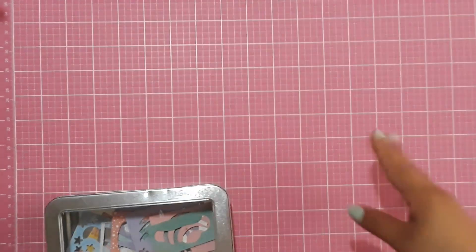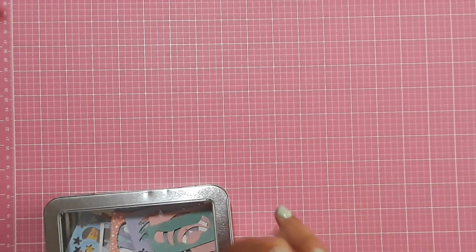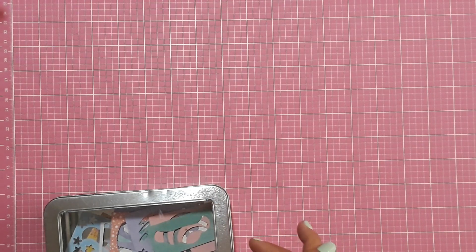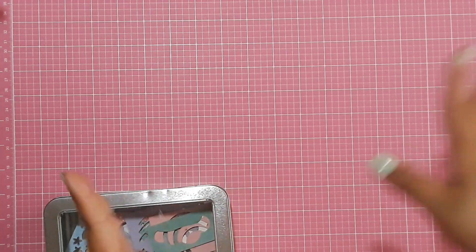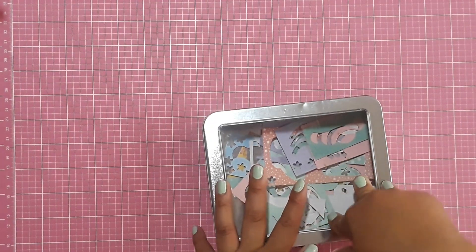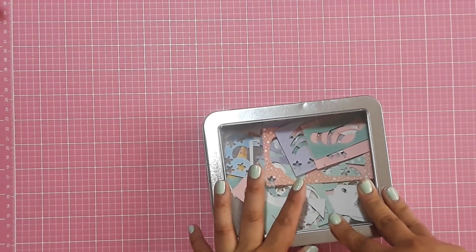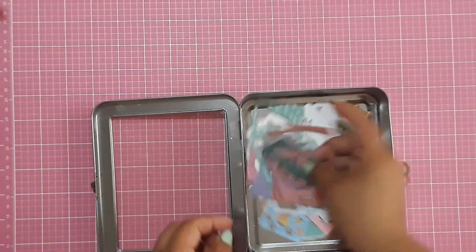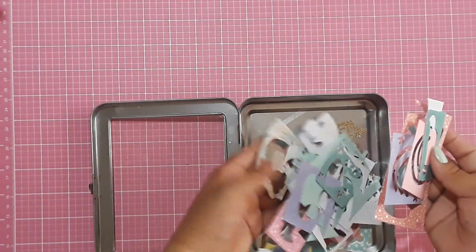So I die-cut a couple of coffee mugs, some snow cones, some cupcakes, pineapples, rainbows, and other stuff that I'm going to share in a minute. Then once I finished the die cutting, I had all of these scraps from the die-cutting process.